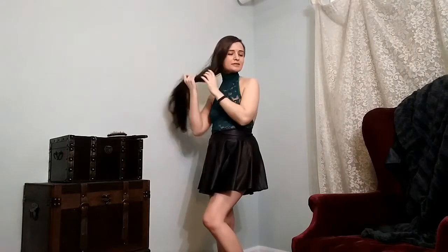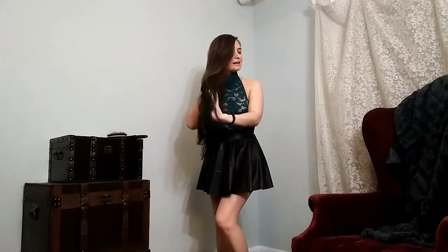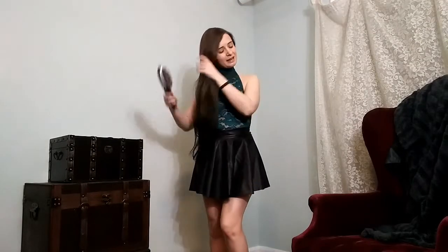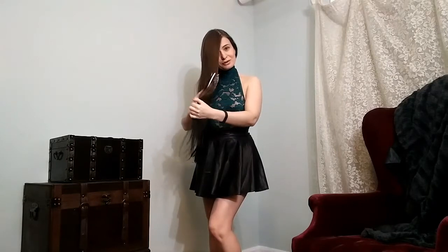One of my most popular videos on my channel is one of me playing with my hair — I think I'm brushing it and I'm definitely braiding it. So I thought I would bring my hairbrush and a ponytail holder, which I have over here, and go ahead and do another version of that video for you.